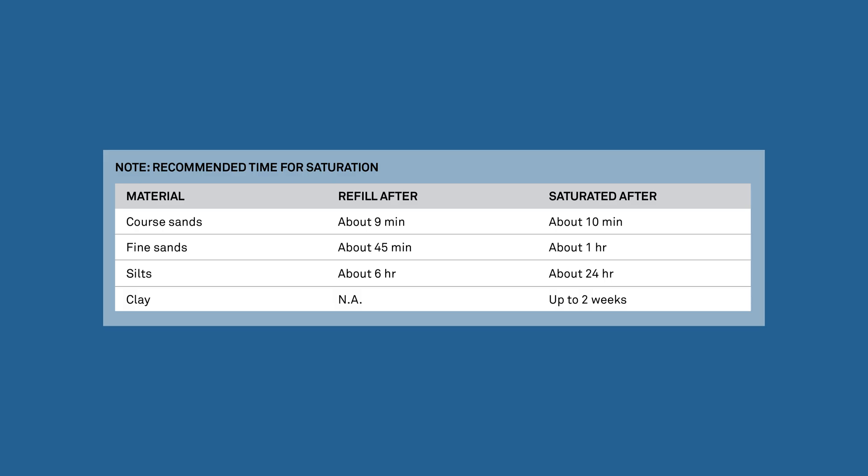The following chart shows recommended saturation times. Let the soil saturate until a flashlight shows a shining surface.